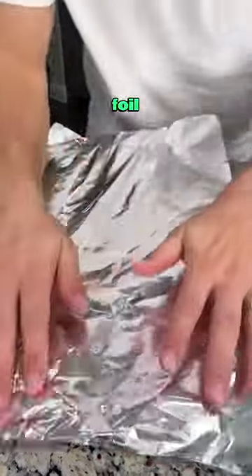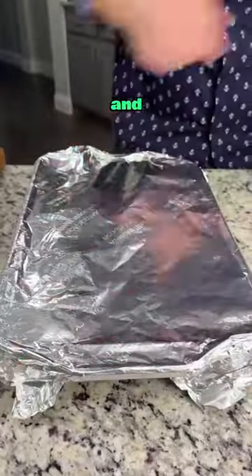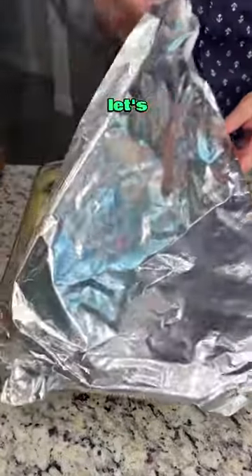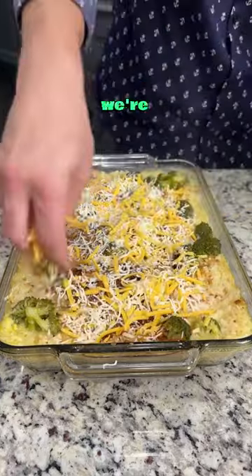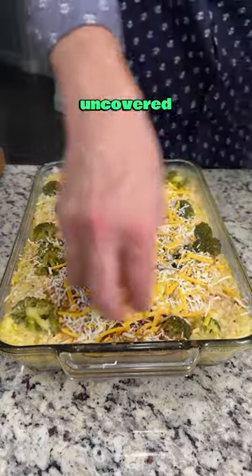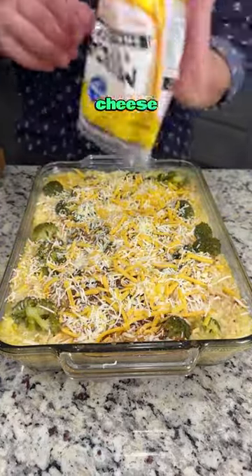Cover this with aluminum foil and put it into a 350 degree oven. Alright, it's been an hour and everything smells wonderful. Let's take a look. We're going to go ahead and add some delicious shredded cheese on top, then throw this back in the oven uncovered for about five minutes just to melt that cheese on top.